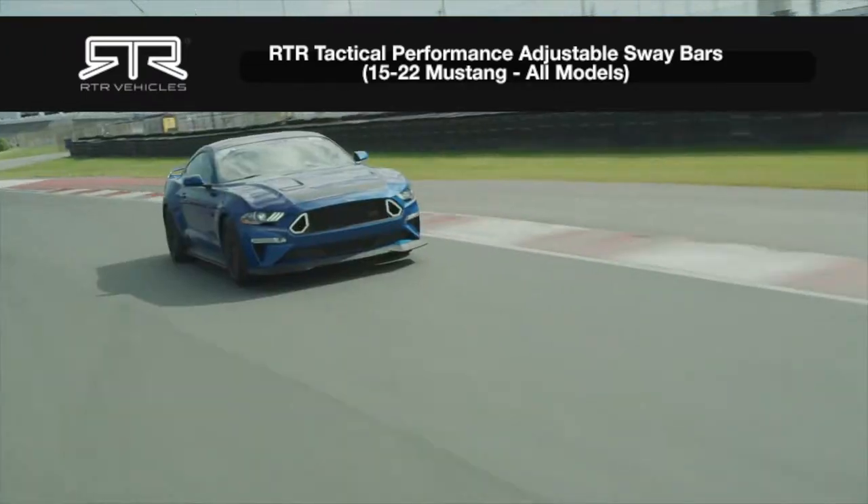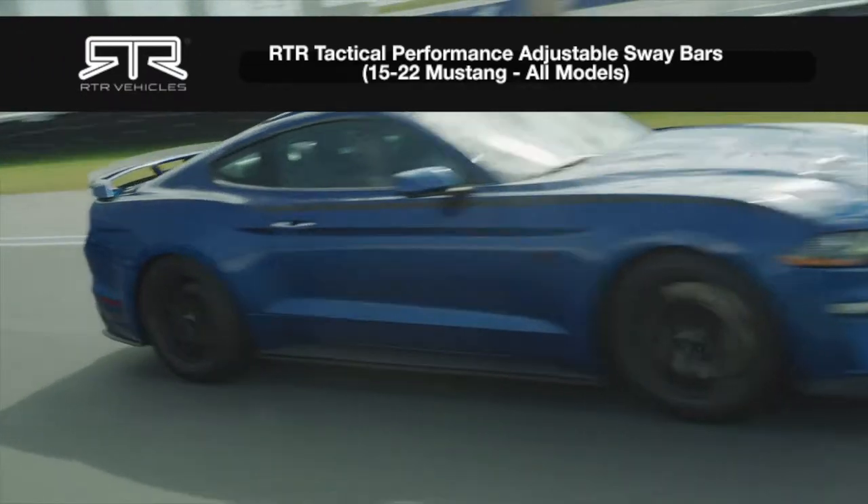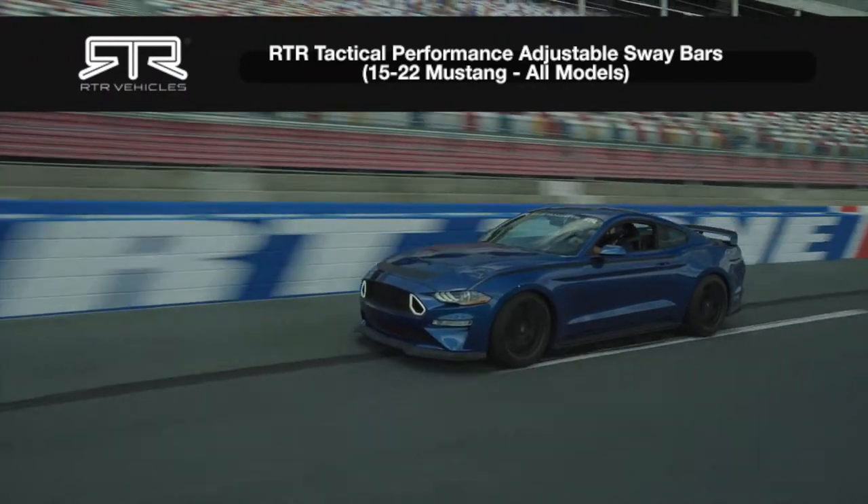What's going on everybody? Welcome back to the channel. I'm Jordan Wheeler with RTR Vehicles and in today's episode we are installing the RTR Tactical Performance Adjustable Sway Bars for your 18-22 Ford Mustang.